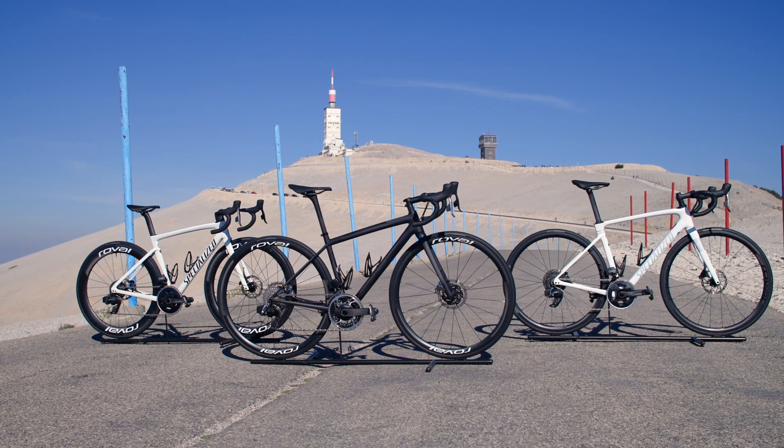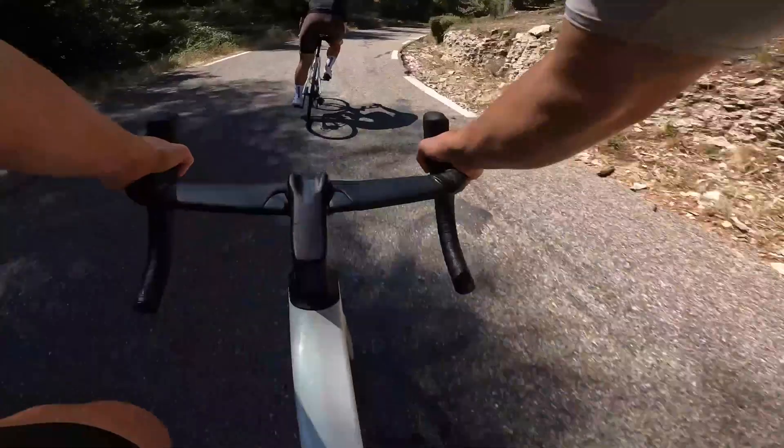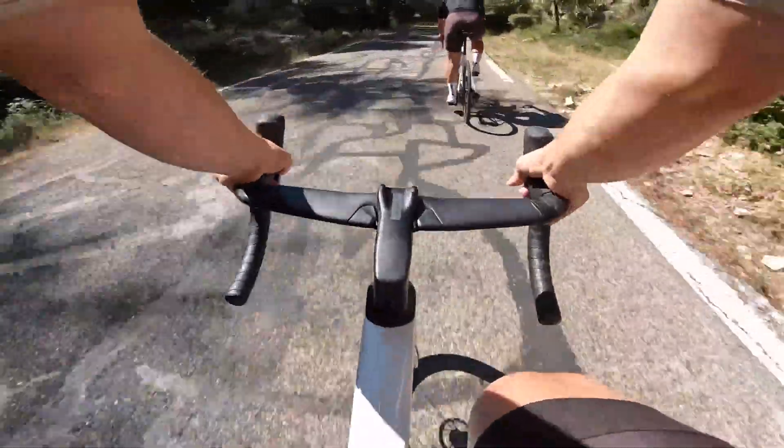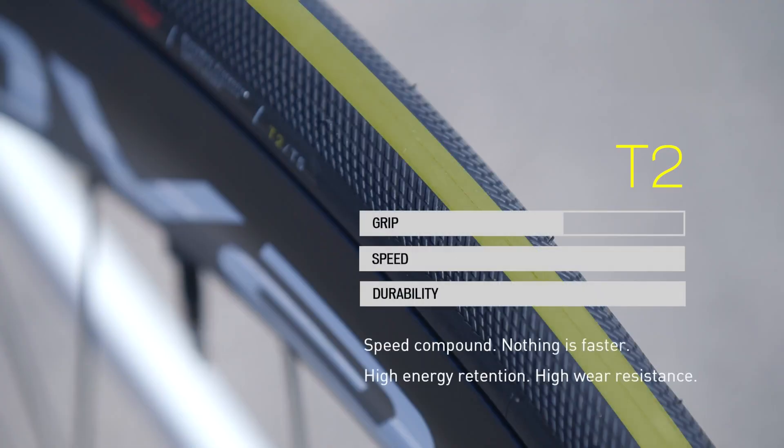The S-Works Turbo lineup is built around an all-new dual compound tread pattern and refreshed shoulder side knobs. Made in racing, these tires are built for speed and control from the first kilometer to the last. These three new tires incorporate a brand-new contact patch made from the all-new Gripton T2 rubber. Thanks to the natural rubber formulation, the T2 compound is the fastest rolling.